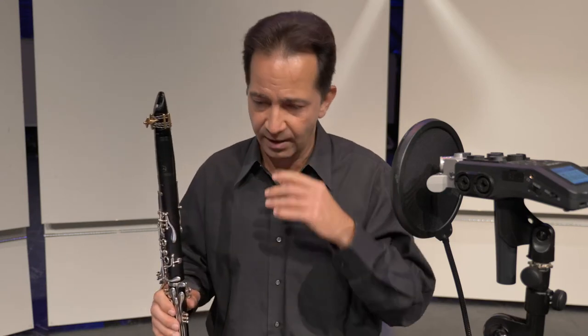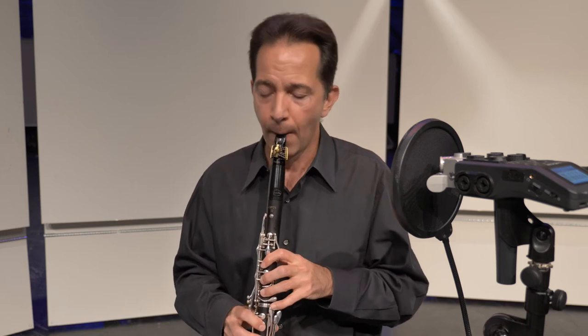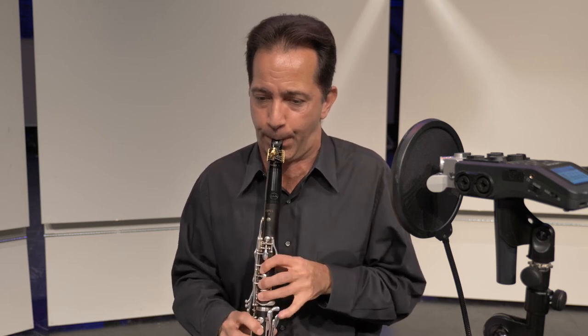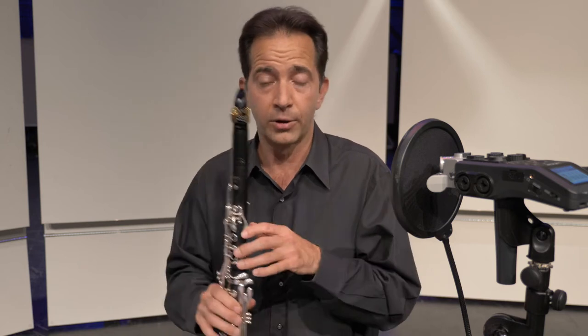Now I'm going to randomize a couple of scales. Let's say, for example, that I'm asked my E scale — and maybe it's tongue. And then maybe I got asked my F scale, slurred.